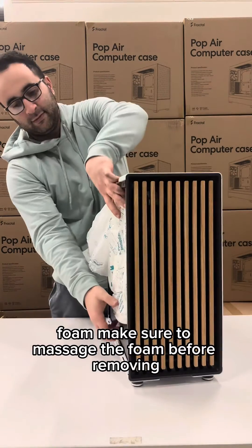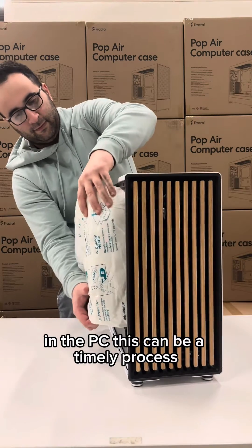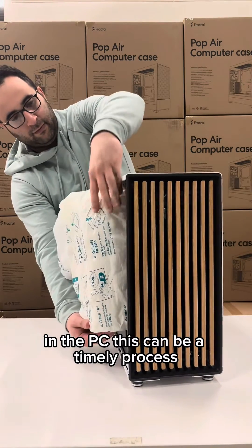Make sure to massage the foam before removing and use the wiggle method to ensure no cables disconnect in the PC. This can be a timely process, so be patient.